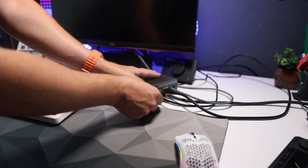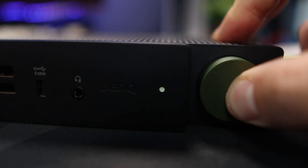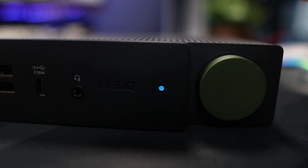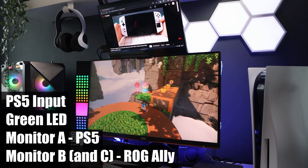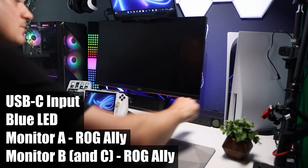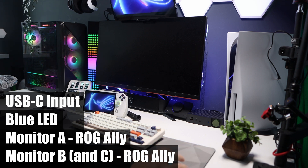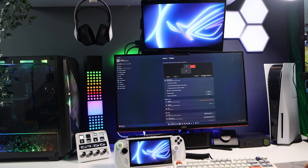Monitor A goes into HDMI out 1 and monitor B into HDMI out 2. Once plugged in, connect the power and press the knob on the front for three seconds to turn it on. If the LED is green it will be displaying the PS5 to monitor A and the Ally on monitor B. If you press the knob to turn it blue, it switches to the USB-C input — my Ally — and shuffles the monitors around. If you want to turn them off, duplicate, move, or separate the screens, this is done in the Windows software — just set it up to your preference.